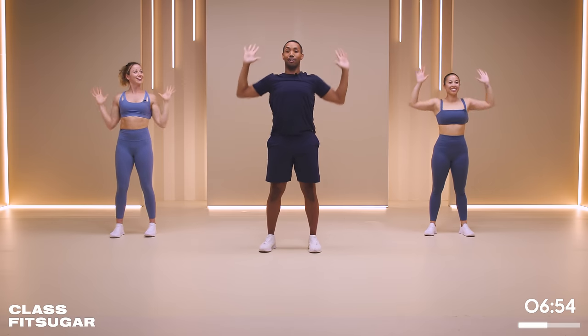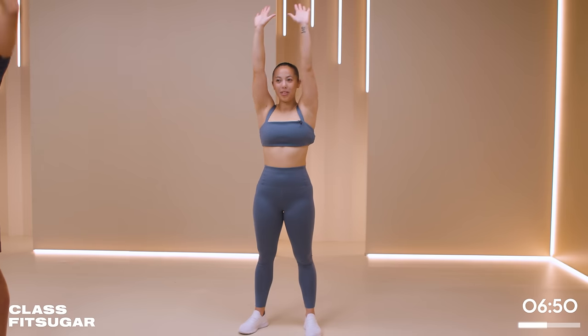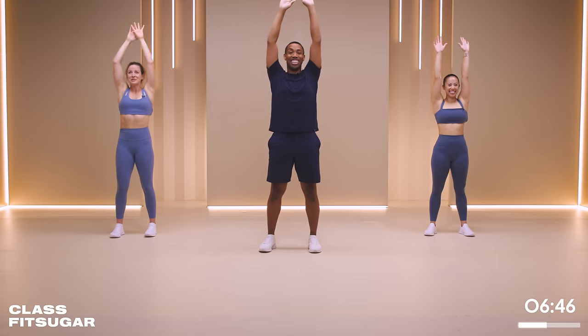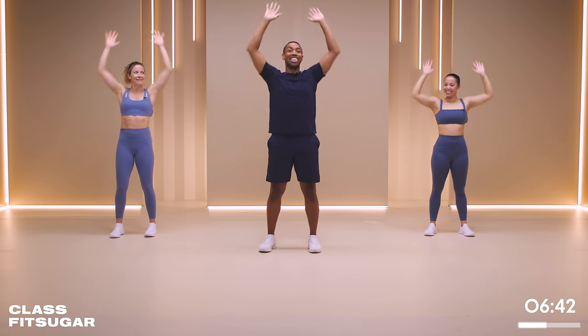I'm just glad I put on deodorant for y'all, because I got my arms up like this. We appreciate it - you're so thoughtful. We're just having a party. We win.